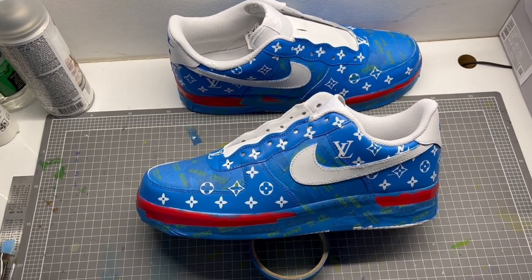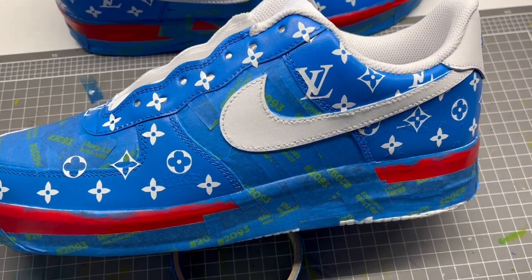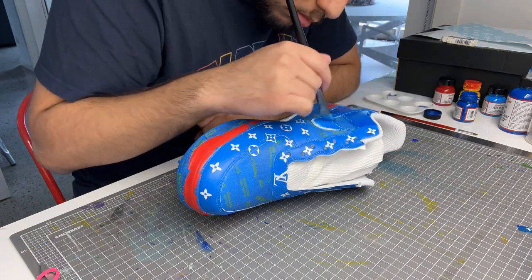Then I use my vinyl cutter to cut out my LV pattern. I laid it down over the light blue. The vinyl will cover the light blue and the dark blue will fill over the top showing the print.